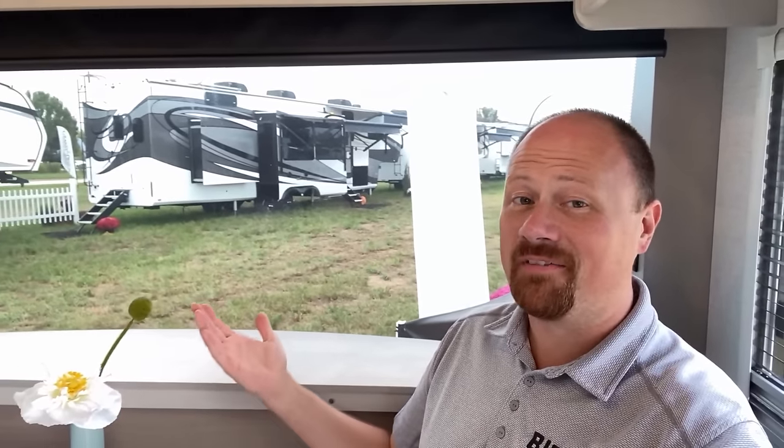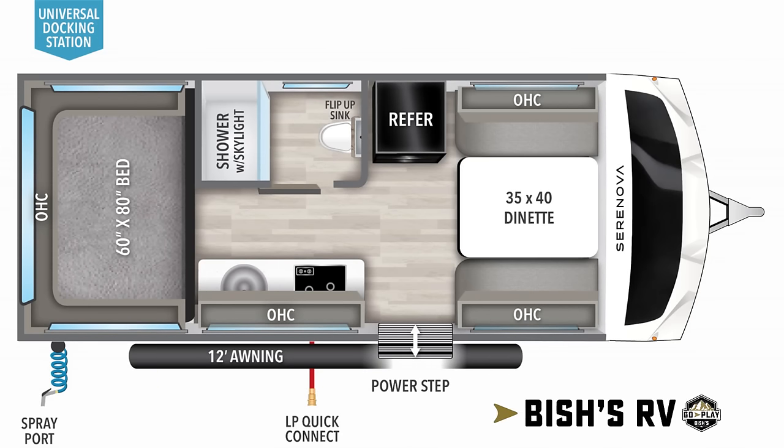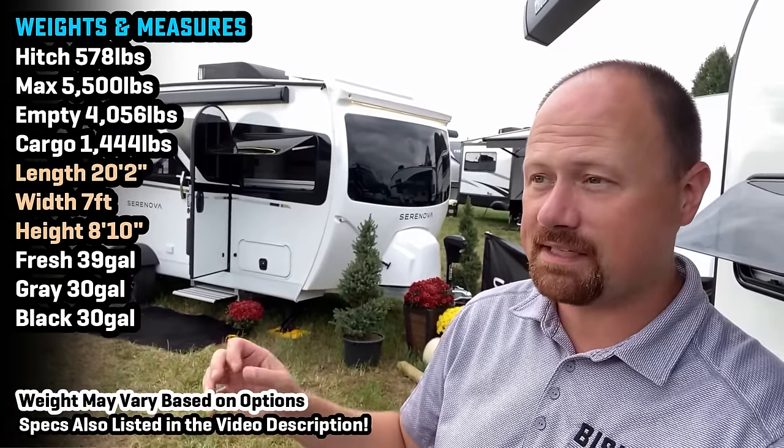It's not every day I stumble into an RV that does this off the front. Hello everybody, welcome to Bish's RV. I'm actually down here at Grand Designs Display today getting my first look at the new Saranova series.